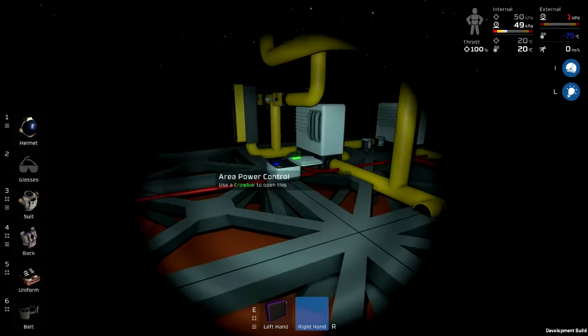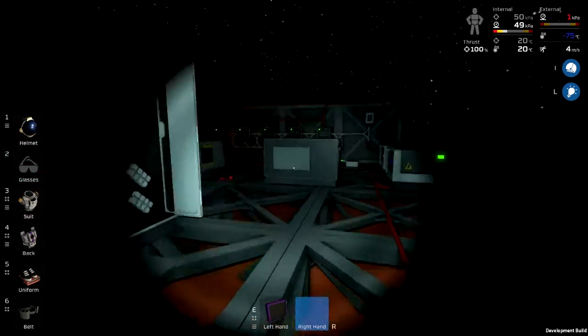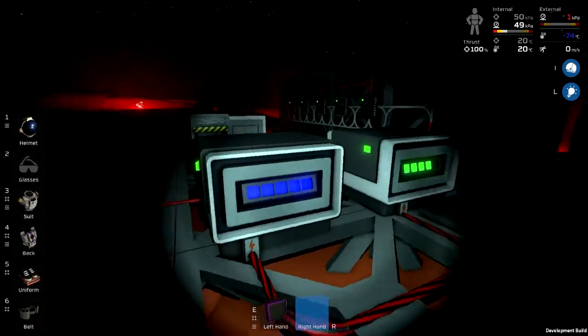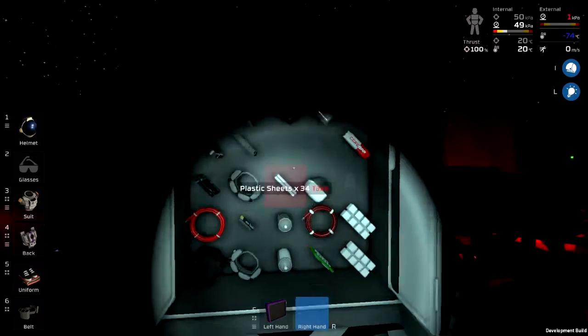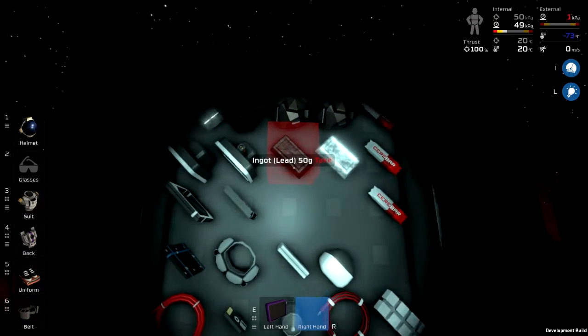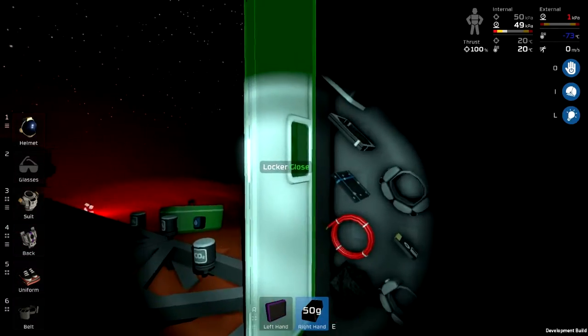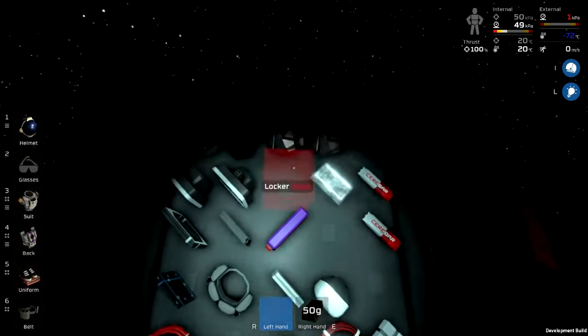I need to do something about area power controllers, because some folks pointed out that the way I've got the batteries hooked up right now is not the best. I need some area power controllers along with some heavy cable to fix that, and for that I'm going to need solder, which is lead and iron.